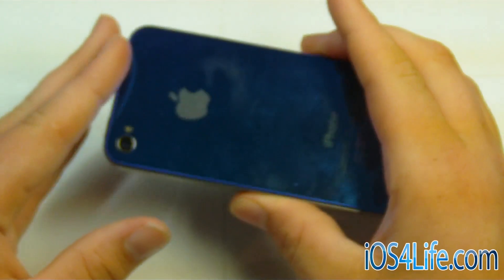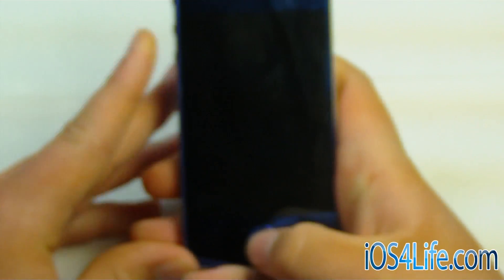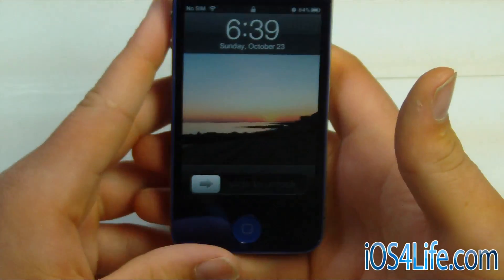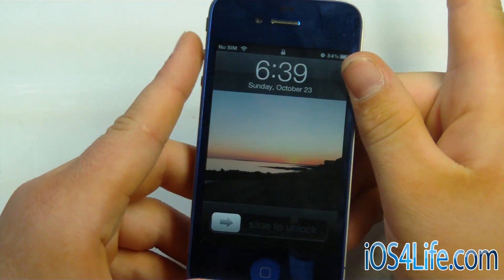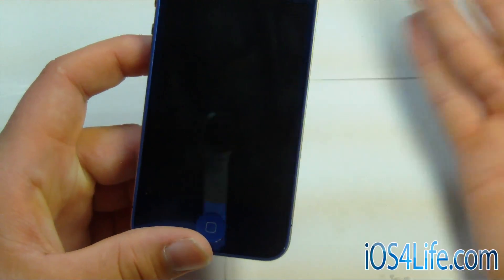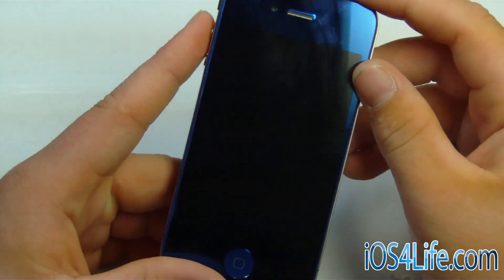Here we have my iPhone 4, and this is on iOS 5 jailbroken, and it is tethered. Where if you turn it off and you go to turn it back on, it'll just be in that boot loop. It won't turn on until you bring it into the computer and you click 'Just Boot Tethered' from RedSnow.